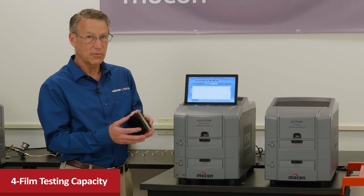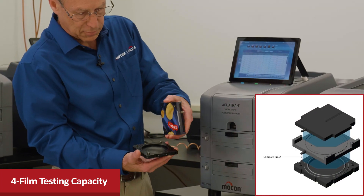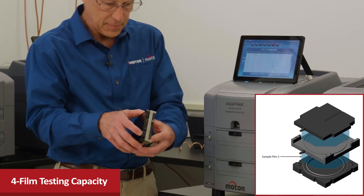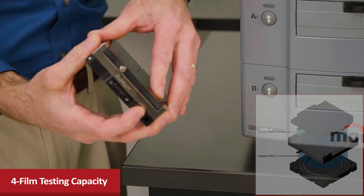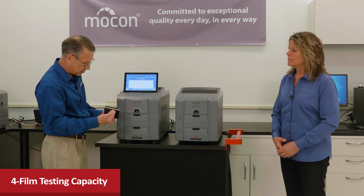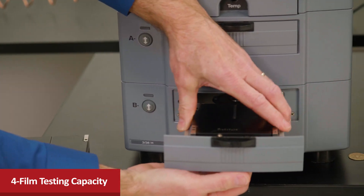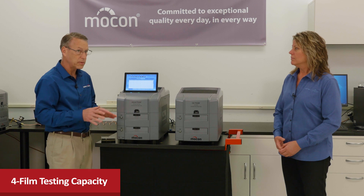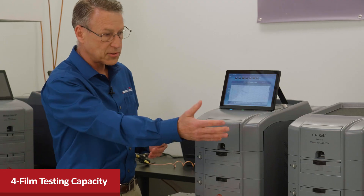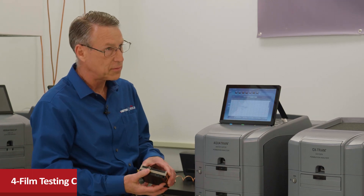The four-sample capability comes from this new revolutionary dual film cartridge. Each cartridge has a bottom cell for one sample and a top cell for a second sample. There are two drawers for two cartridges, so two times two equals four — completely independent testing. The cartridge design is the same between the oxygen and water vapor units, so the cartridges are interchangeable.